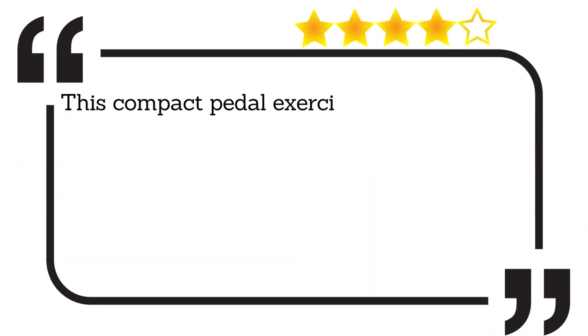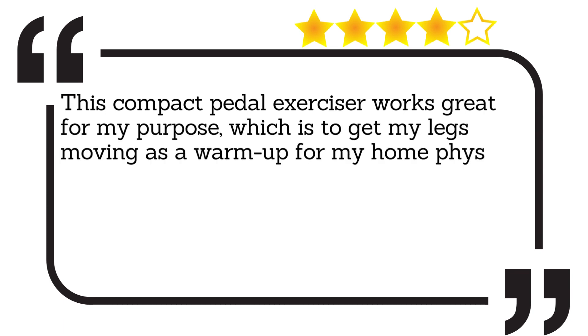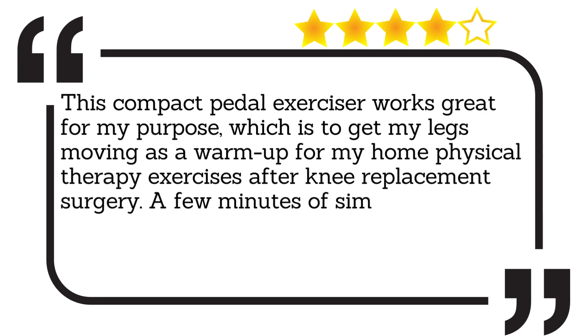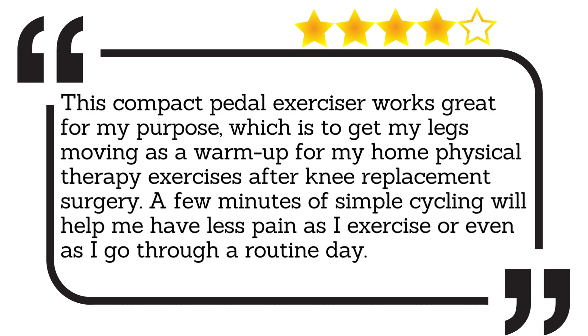This compact pedal exerciser works great for my purpose, which is to get my legs moving as a warm-up for my home physical therapy exercises after knee replacement surgery. A few minutes of simple cycling will help me have less pain as I exercise or even as I go through a routine day.